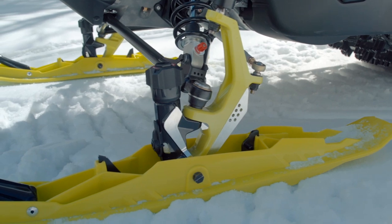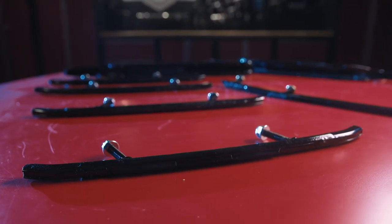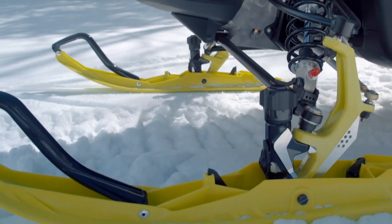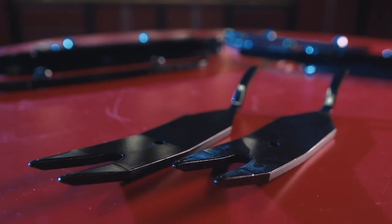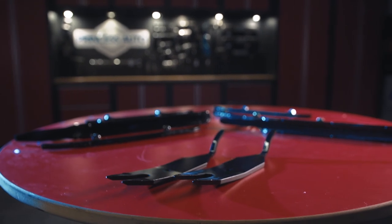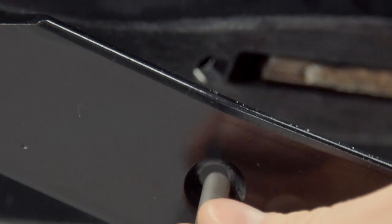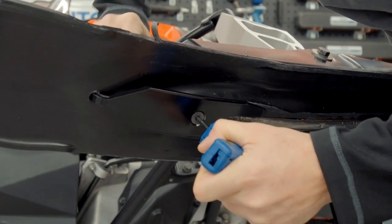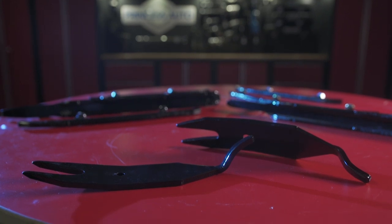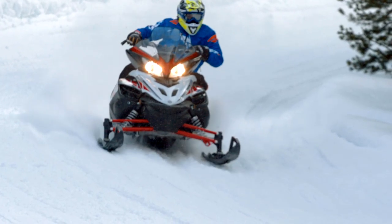On some ski profiles, like the Pilot ski from Ski-Doo, Woody's found that the front of the carbide host bar would actually wear clean through because of the front-end pressure being put on the skis. To combat this, the Navigator Ski Protector was designed and is now offered for multiple applications. This unique design actually packs the snow ahead of the runner itself, creating a fresh surface for the carbide to cut its own path, and it also lifts the front of the ski on top of the snow to help with premature front ski and host bar wear.